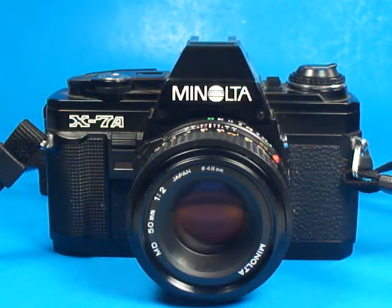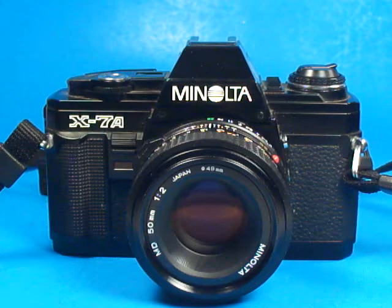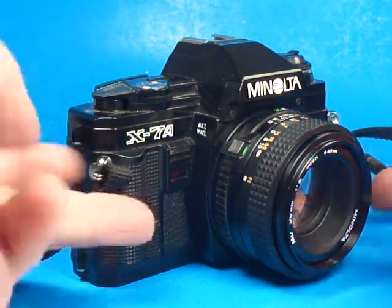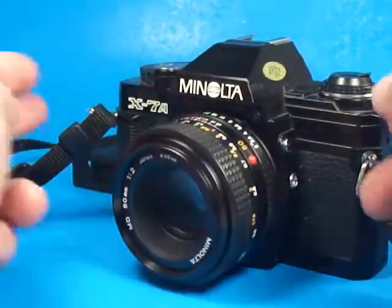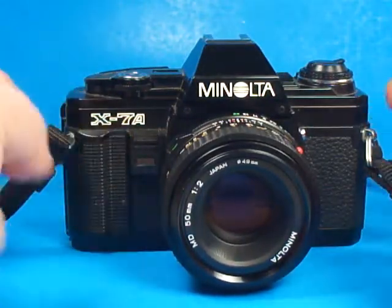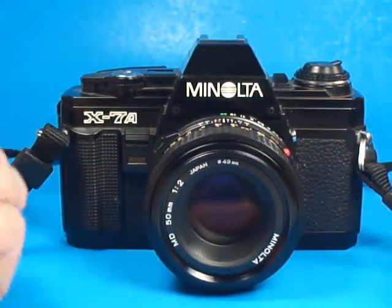In this video, I'm going to very quickly demonstrate the function of this Minolta X7A 35mm SLR camera. As far as I know, this camera is very similar, if not exactly the same functionally as the Minolta X370, except the X7A was issued in black.